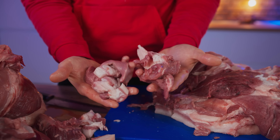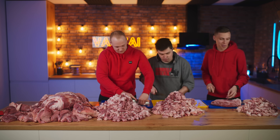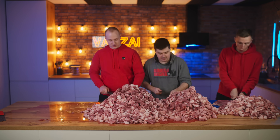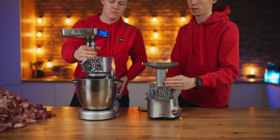It is better to make short pieces, not strips — then it will be easier for the meat grinder. Done. To speed up the process, we will use two meat grinders at once.